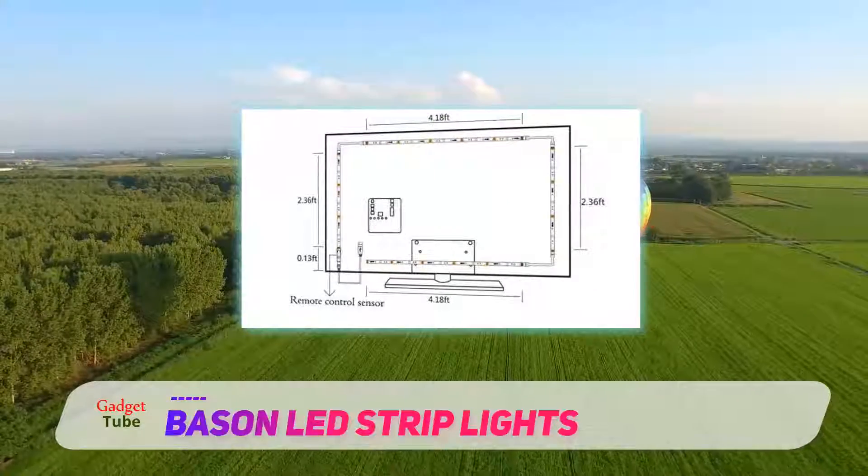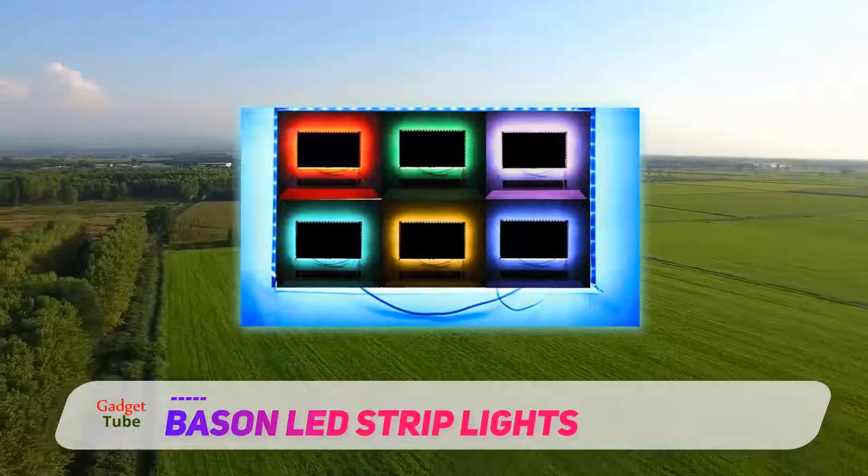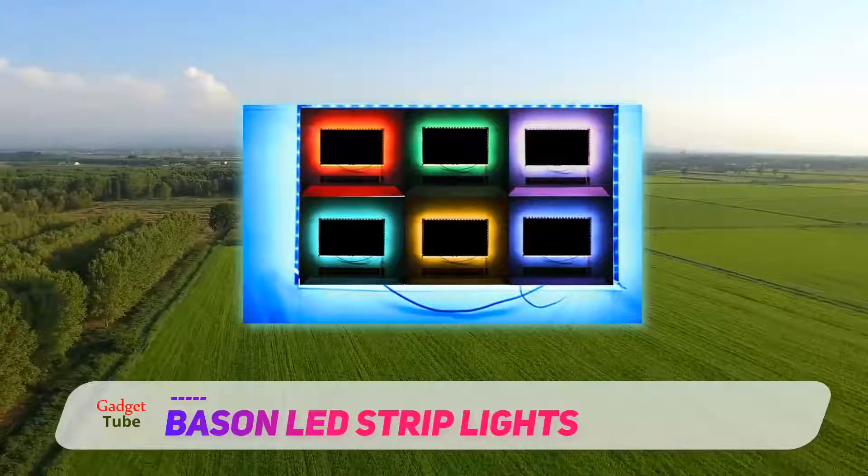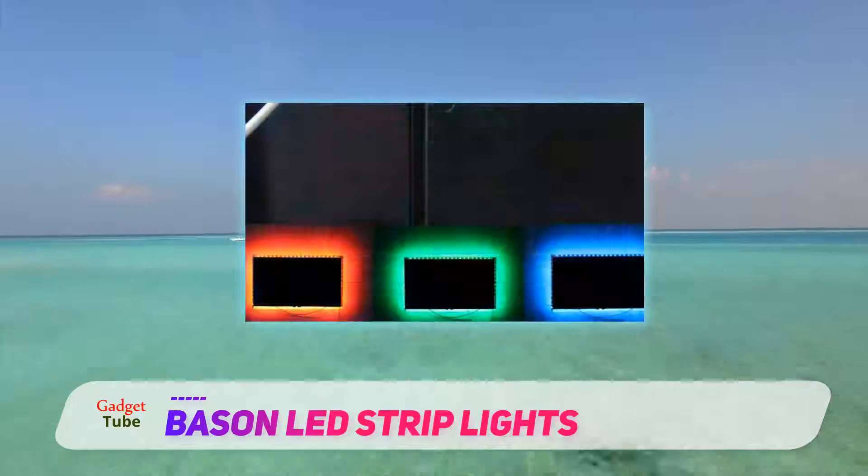For some models where this feature doesn't work, you can switch the light off through a remote control. The installation of the light strips is easy, as double-sided adhesive tape comes with the light strips.